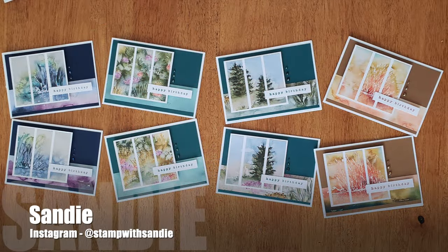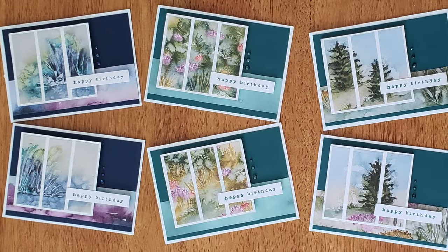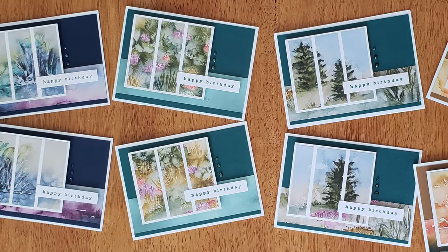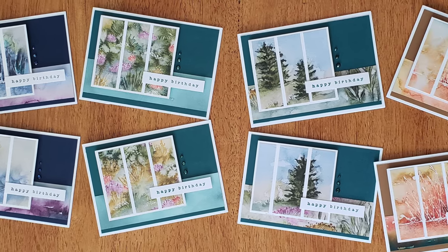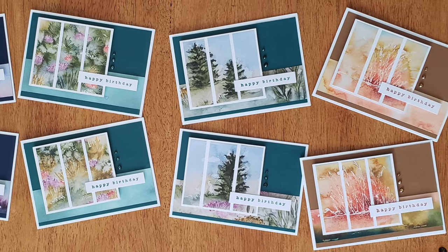Sandy, who shares over on Instagram as Stamp With Sandy, created a set of eight birthday cards with this month's sheet load. I am loving those papers, especially the little landscapes or scenes she has split between those three pieces.